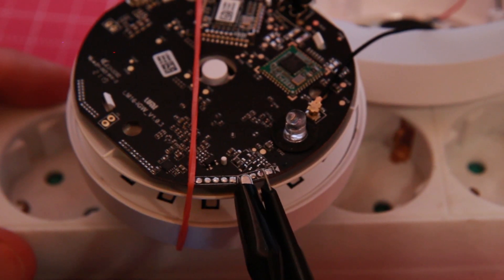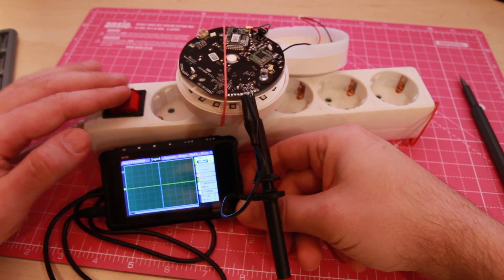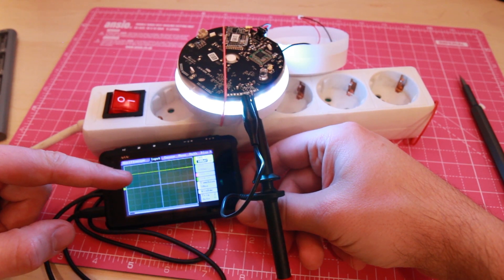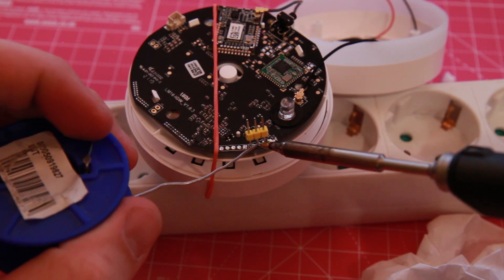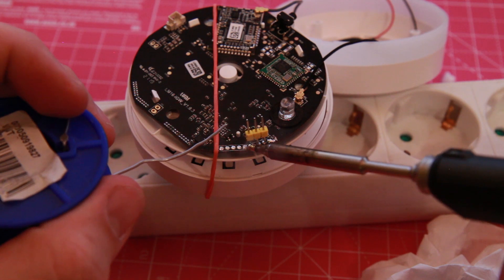Then I use my oscilloscope to find the transmission pins. As you can see, my oscilloscope is picking up data. Next, I soldered some header pins to make life easier. You can leave them in place — they will not interfere in any way when you're putting the device back together.